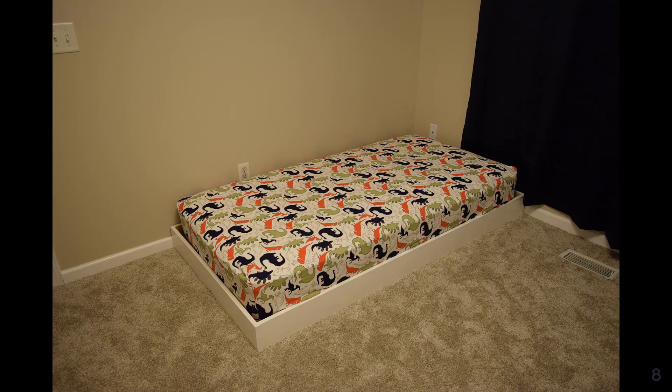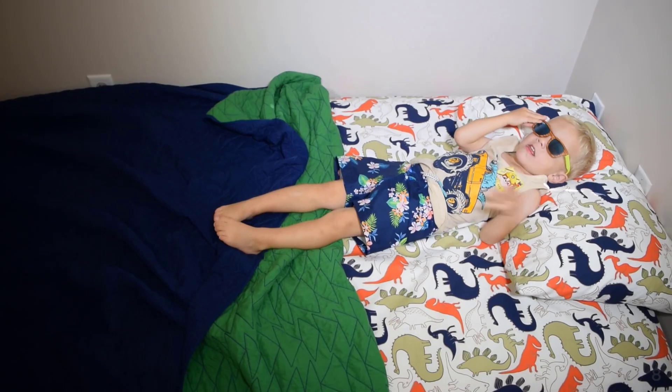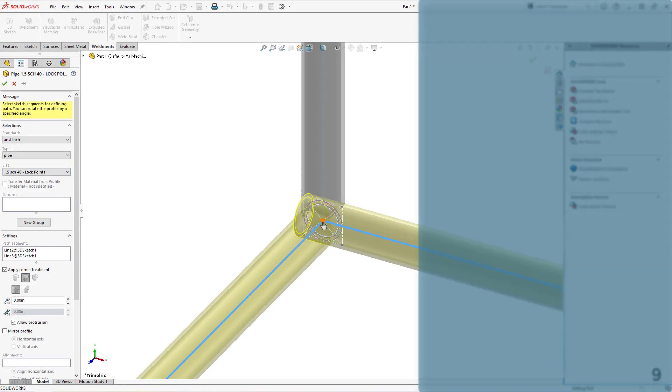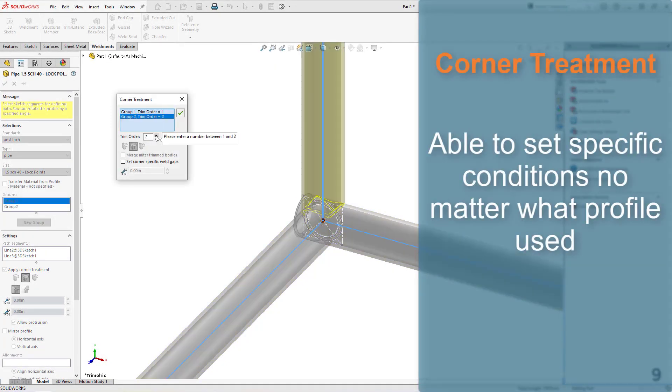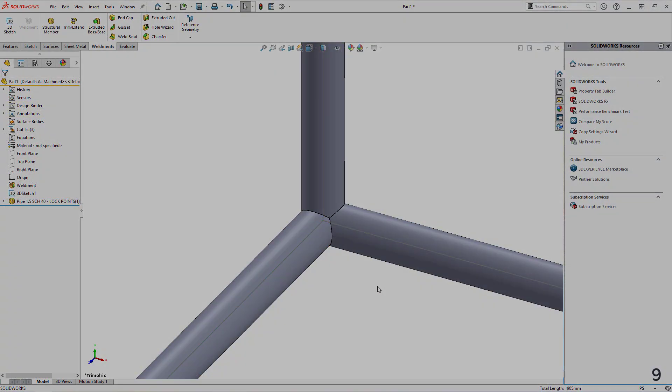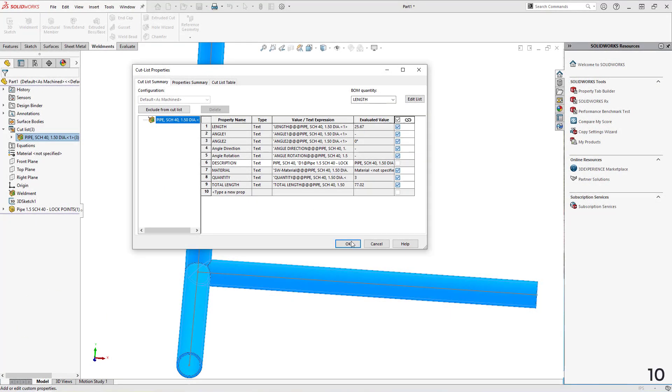One quick coat of paint and a mattress is all my son needs for the sweet dreams of laying on the beach to begin. Weldments take the requirements of building each individual piece and streamlines the process to give you more time to build. Handling joints and corners are a breeze and won't gum up your model.